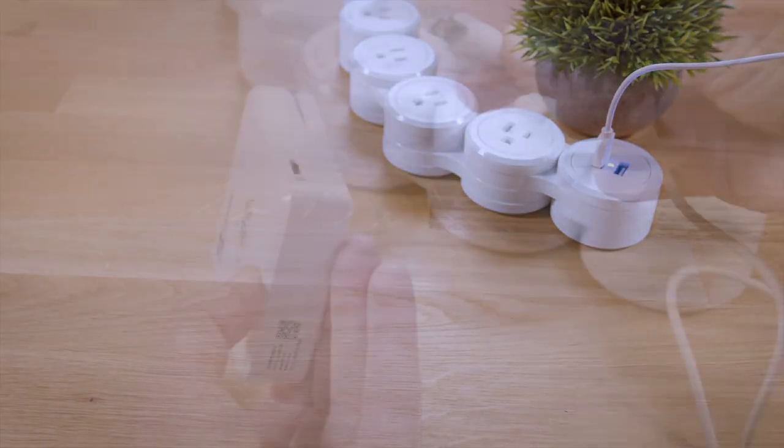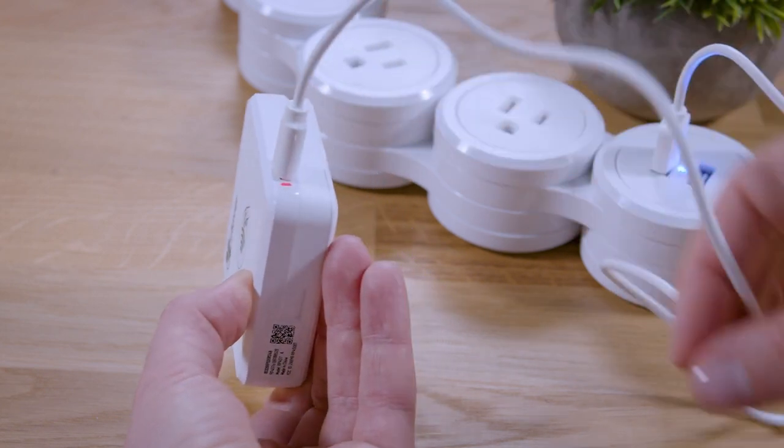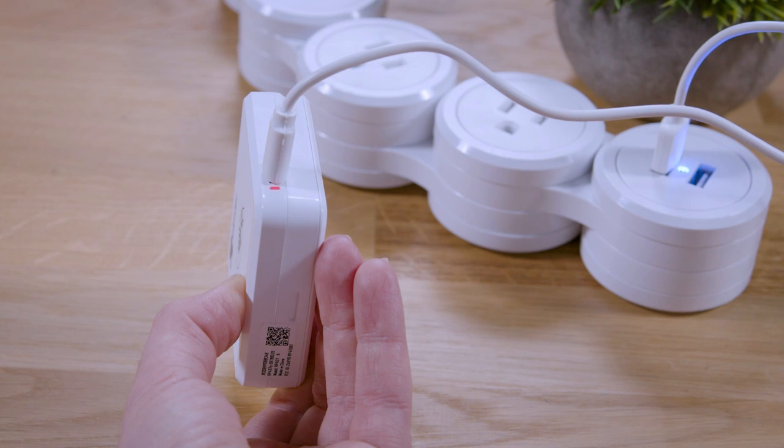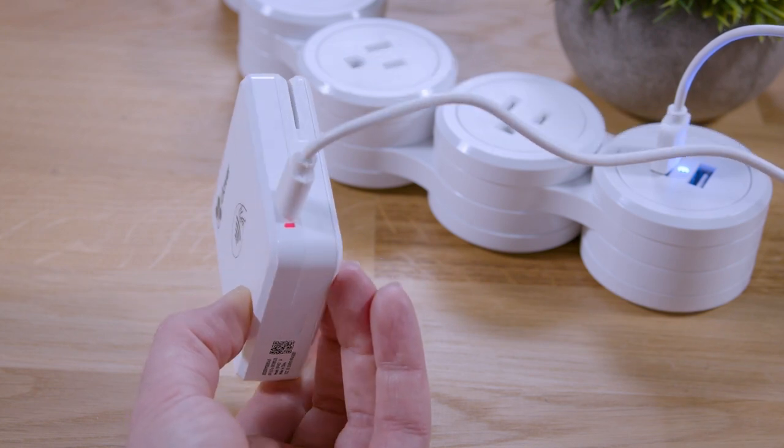Before you start using Clover Go, be sure to charge the card reader for at least an hour or until the red light stops blinking. You can use the USB charging cable with a laptop USB, portable charger, or wall charger.